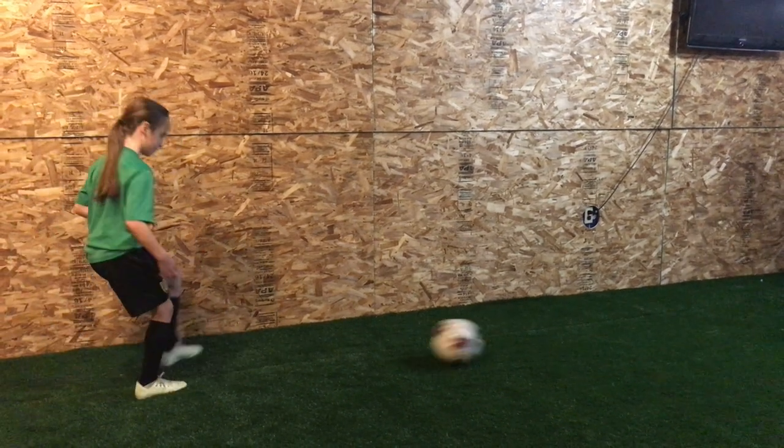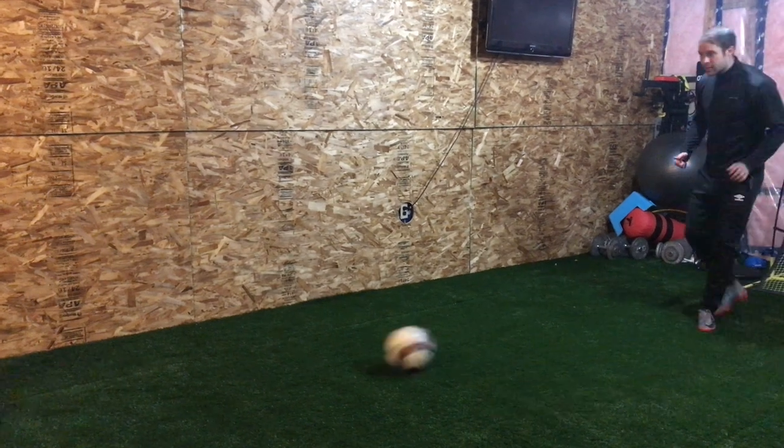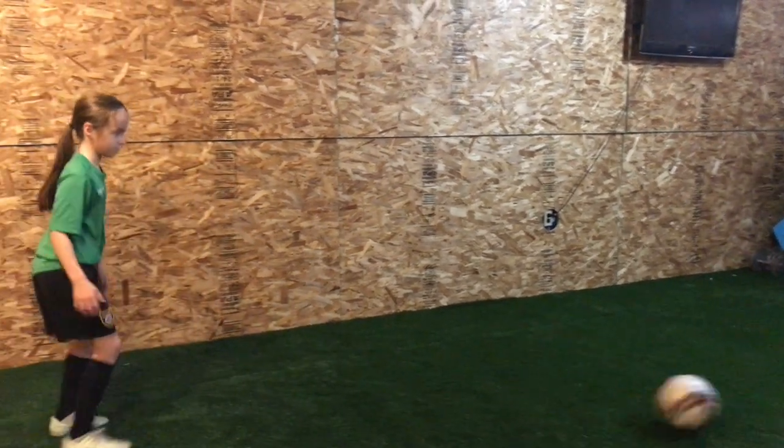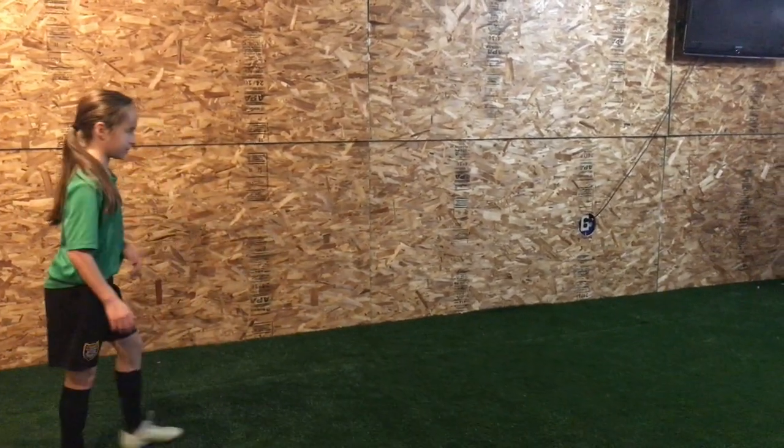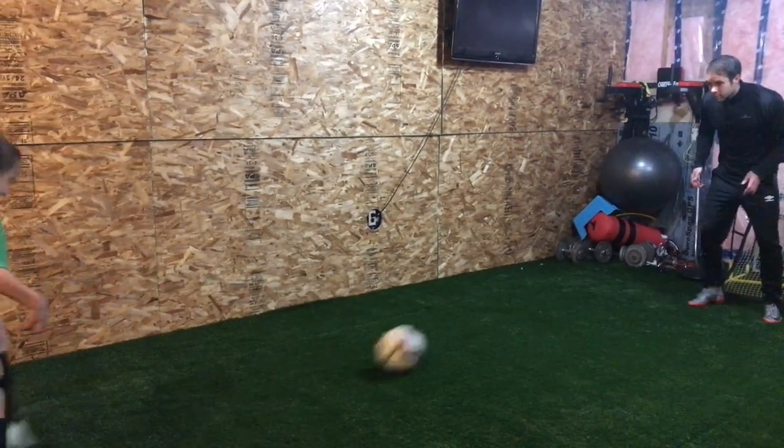Push it here. Stay body over it. Flex it harder. Good, that's better. Open that foot up. Push. That's better. Push. Much better.